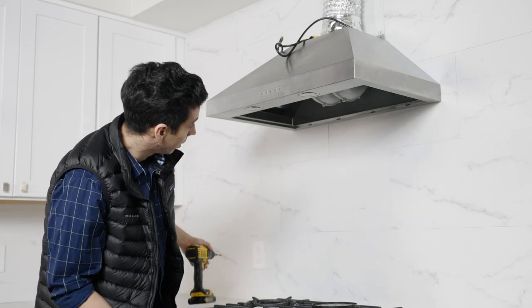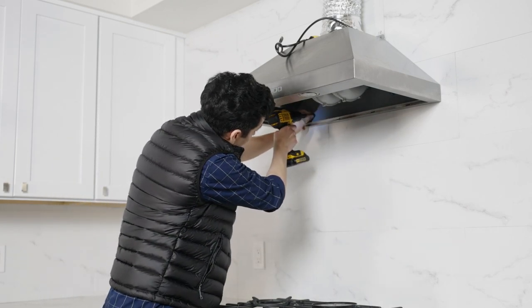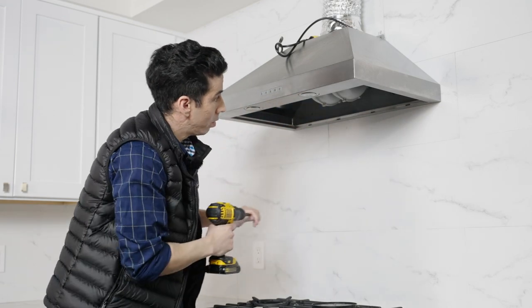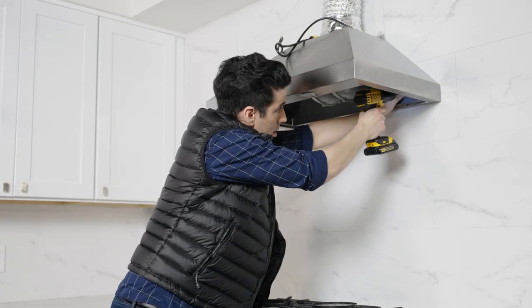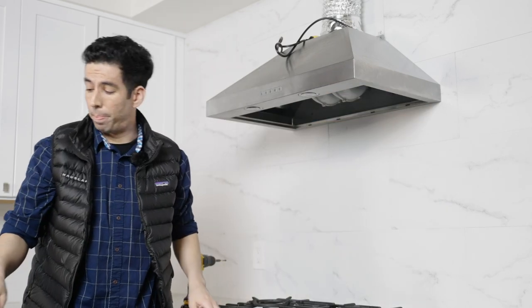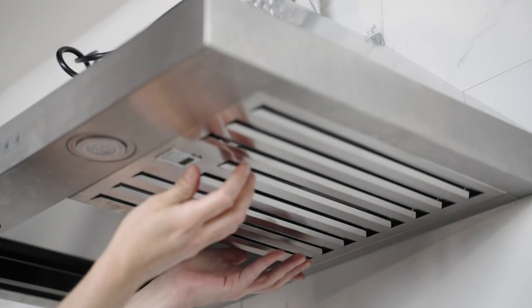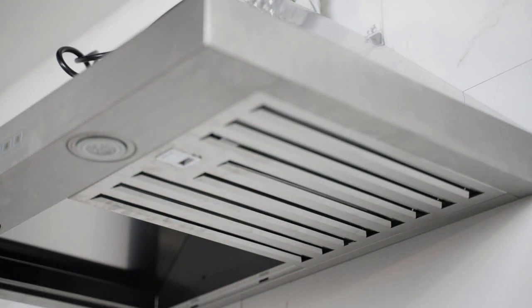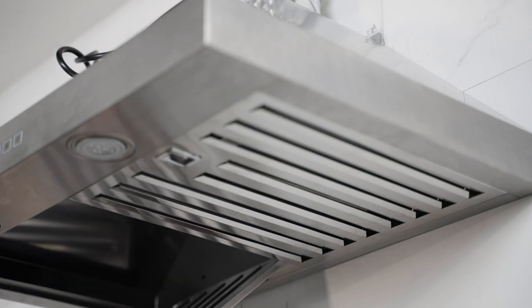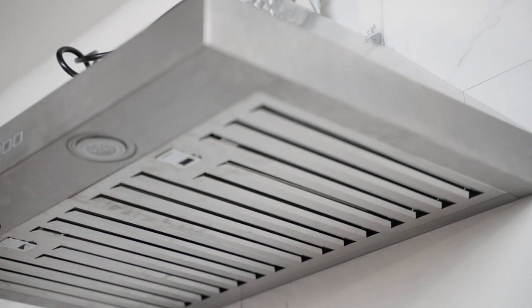Now let's put in our screws for extra safety. Next up are our baffle filters — there are two of them. We click them into place one at a time.